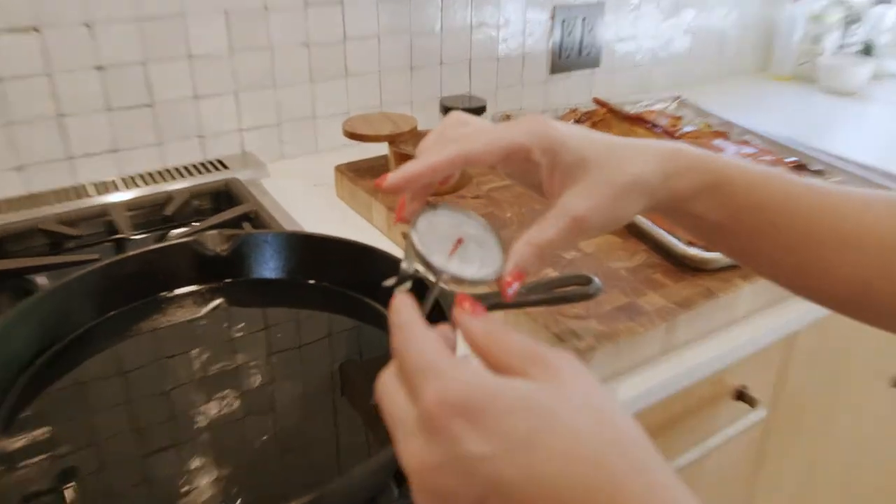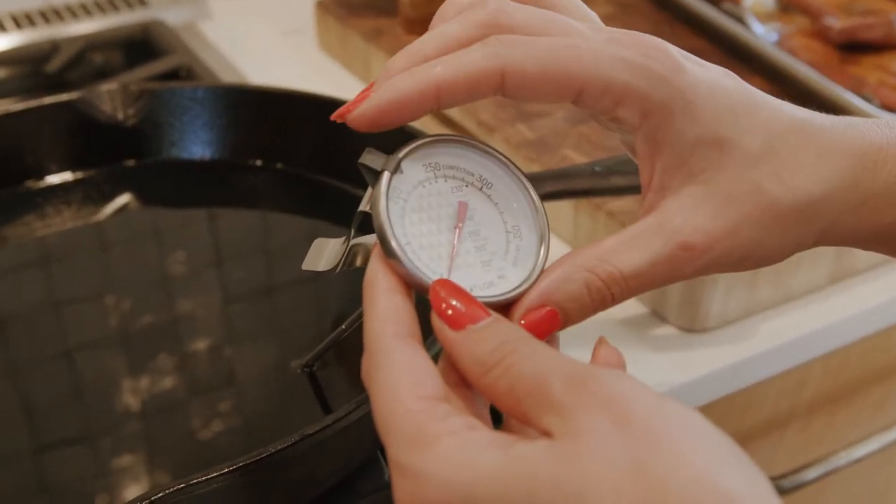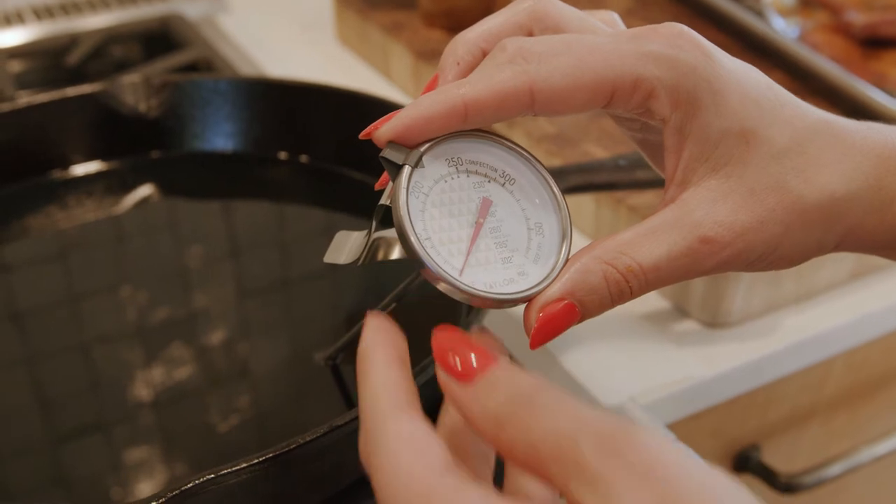That comes from experience of messing up and learning. I know that the deep fryer temperature for all you professional chefs is 350, but for this, because of the sugar content, I do 300.